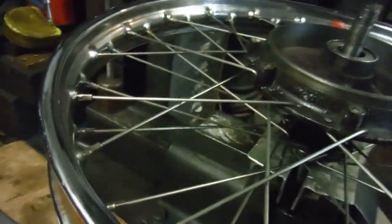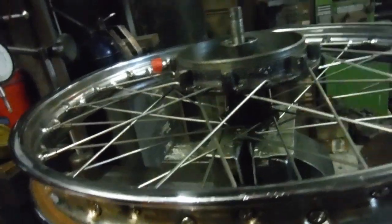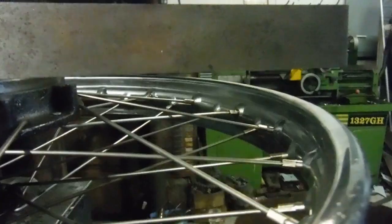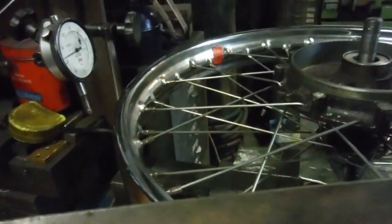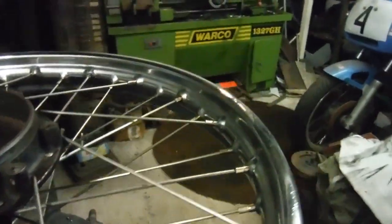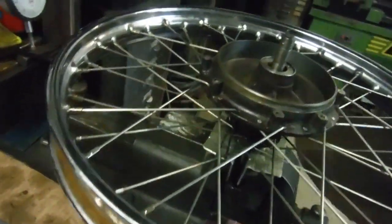Now I just used a simple square with a straight edge to measure up and set the offset - just lay it across the edges of the brake drum like that, and then I measured the drop and adjusted it to an inch using my vernier gauge between the edge of the straight edge and the edge of the rim. So I've got an inch offset there, which is fine.